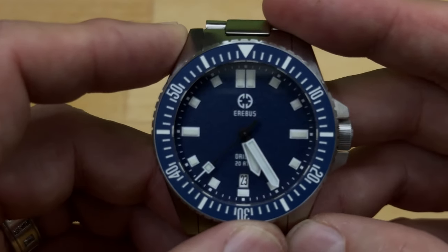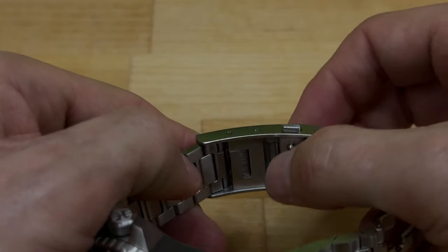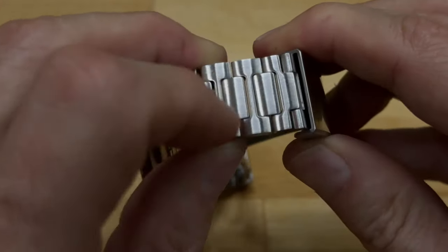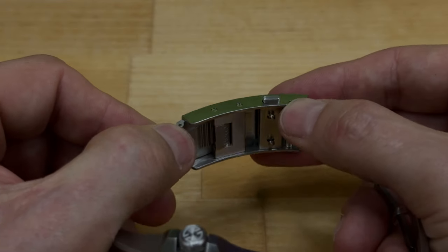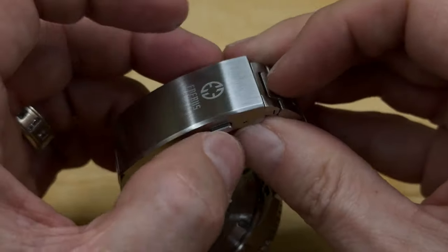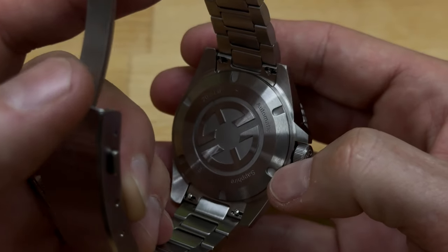The QC is perfect — the bezel lines up perfectly at 12 o'clock. Looking at the bracelet, it has a full milled, solid clasp. On the inside there's a diver's extension slash micro-adjustment: push it in, pull it all the way out, and the links slide in and out so you can adjust throughout the day for wrist swell or shrinkage in different temperatures. It pushes back in one click at a time. I wear it all the way in and it's adjusted perfectly for me. It has a safety clasp with a dual push-button deployment — absolutely gorgeous.